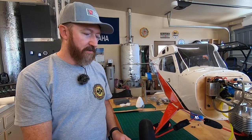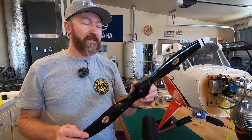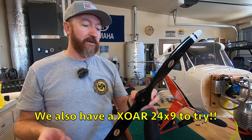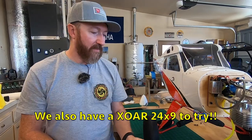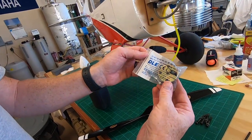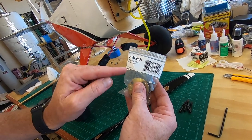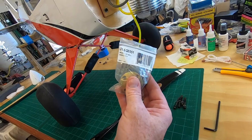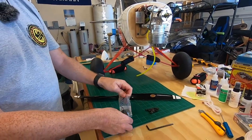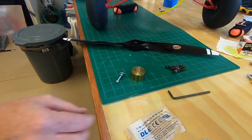Time to drill the propeller. We have a JC Super Props — this is a scale propeller made for the X-Cub — a 23 by 10. This comes from Aircraft International down in Florida. They have a bunch of different pitches and we chose 23 by 10, hoping it'll get us the RPM we want. You're going to need a drill jig — we have the DLE drill jig. This is pretty much mandatory for drilling these propellers, otherwise you're going to get your holes all messed up. It says it's for a DLE 55, but it's the same bolt pattern for a DLE 61.